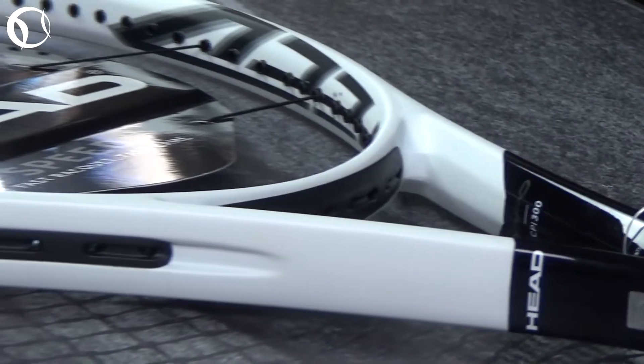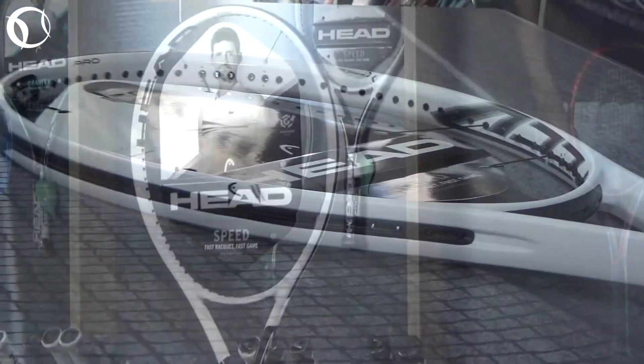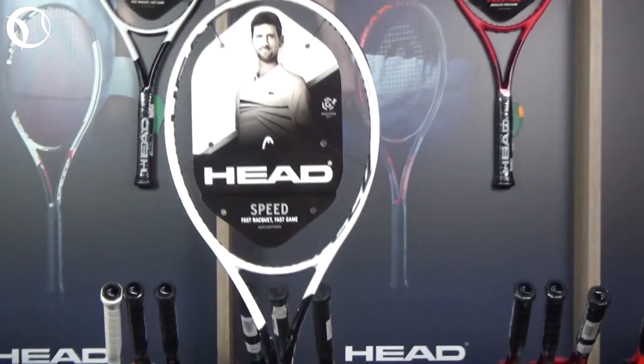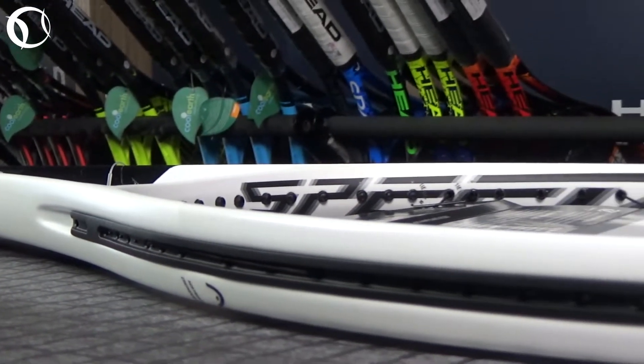Έτσι από την baseline η Speed Pro επιβραβεύει τους παίκτες με μεγάλες εωρίσεις παρέχοντάς τους χτυπήματα ακριβίας. Παρόλο που αισθάνεται κανείς μια πιο βαριά αίσθηση σε ορισμένες κινήσεις, αυτή ωστόσο δίνει τη δυνατότητα καλύτερου ελέγχου του ρυθμού του παιχνιδιού.